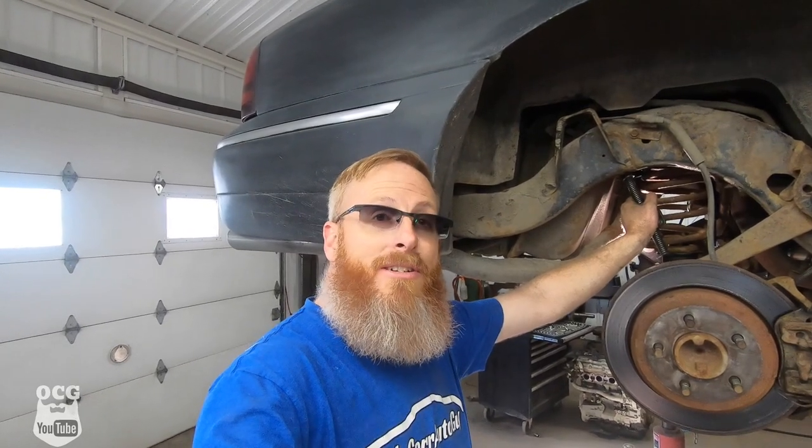That was a little bit of a fight. We're going to disassemble the spring compressor, repeat the process on the other side, and then get ready to put everything back together and get this thing down on the ground to finally reap the reward of a 3 inch lift on a Grand Marquee.